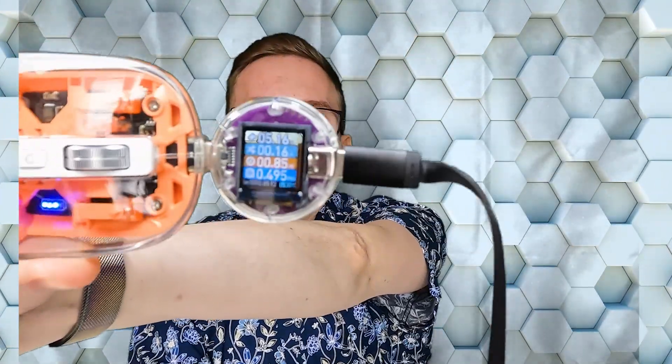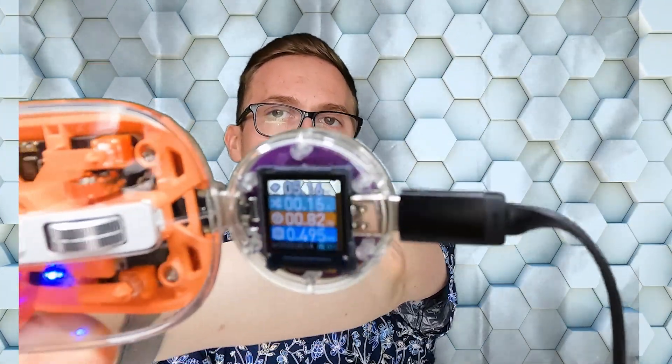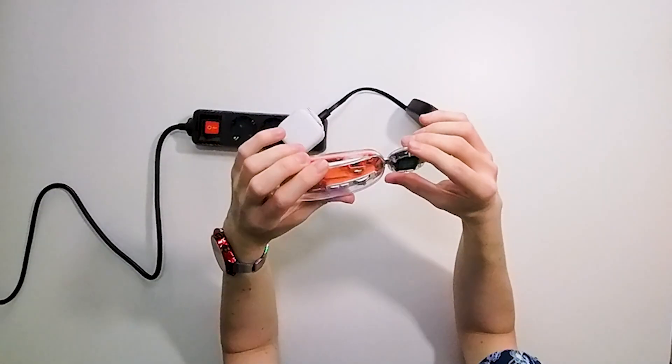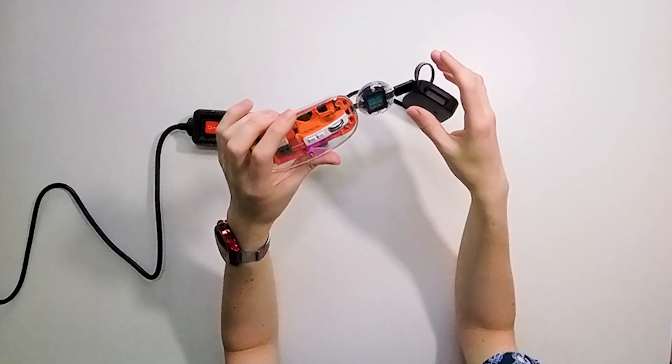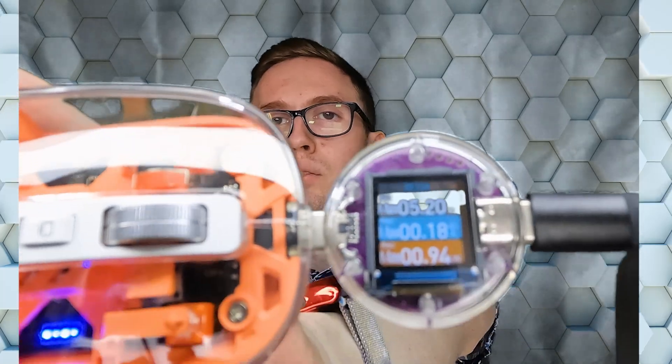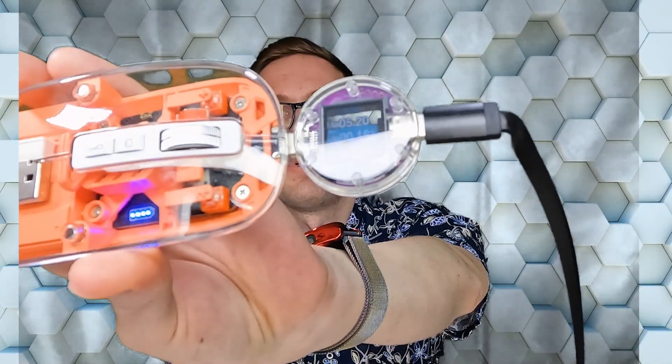So the first screen is the voltage, power — you can see what is the real capacity of the device that you are charging. On another screen there is a maximum voltage, current and power — a summary so you can see what was the best performance of your device when it was charging.